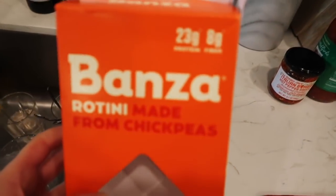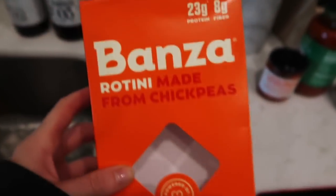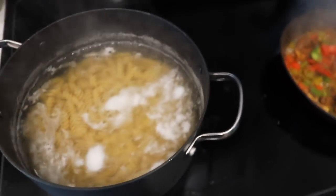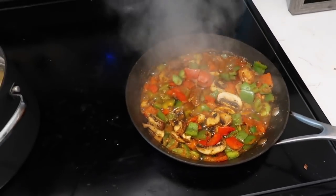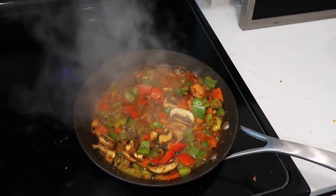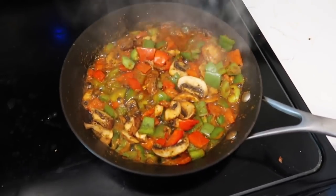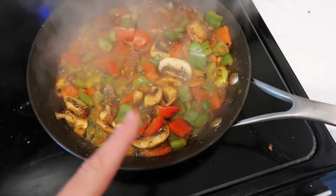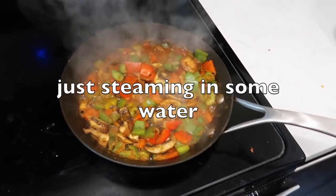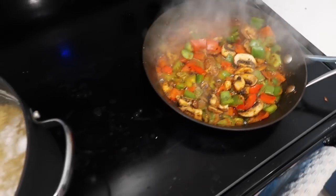So for dinner tonight we are making chickpea pasta. We always keep a bunch of these on hand — I like this one and also the one from Trader Joe's. This is the rotini kind, so I boiled that up in some salt water. In this pan, we always bulk up our pasta dishes with a ton of vegetables — just whatever we have left in our fridge. So this meal is a great 'clear the fridge' meal. It's just bell peppers, red and green, and some mushrooms, seasoned with Italian seasoning, onion powder, garlic powder, cayenne.